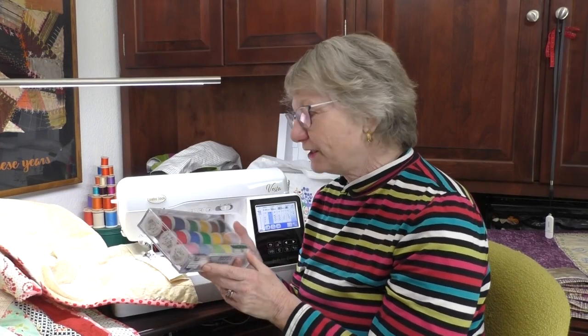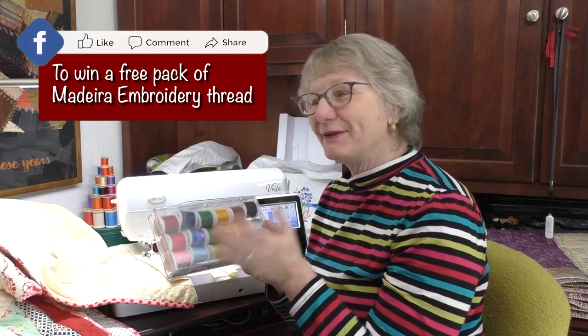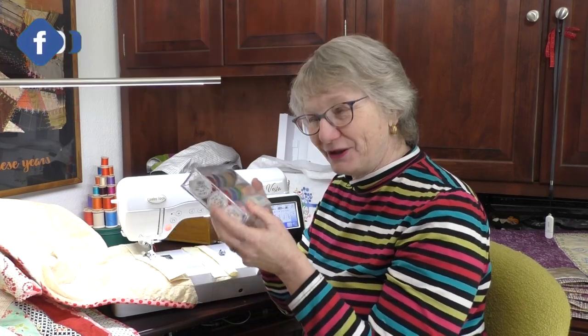We have a giveaway for today's video. It's this great pack of embroidery thread — you're going to need that to stitch your label. So every time you like, share, and comment, you're entered for a chance to win.